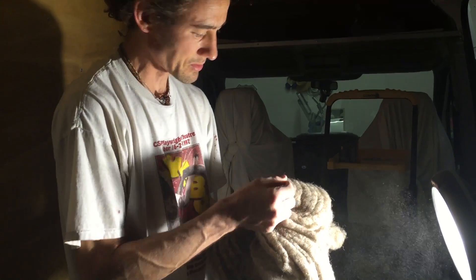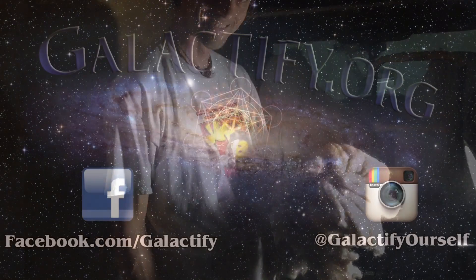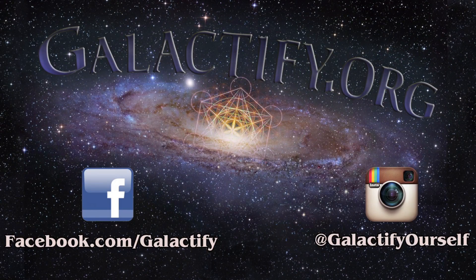Don't forget to like and subscribe — kick that little button. Thank you guys, bye bye.